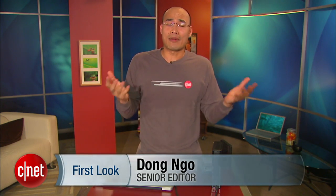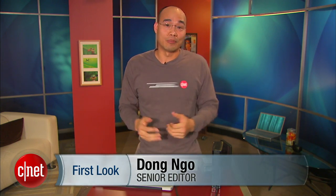Hello, my name is Dong Ngo for CR.com and today I'll show you another Thunderbolt device. Now I've been talking a lot about Thunderbolt lately and you might think I'm a big fan of Apple, but actually I'm just a good-looking guy trying to do his job.